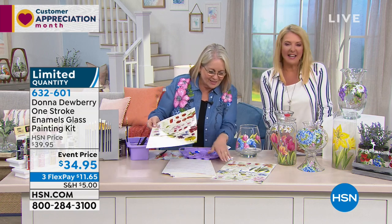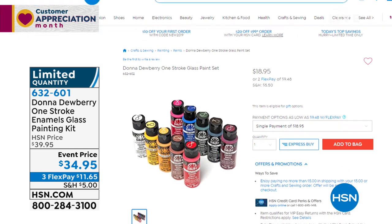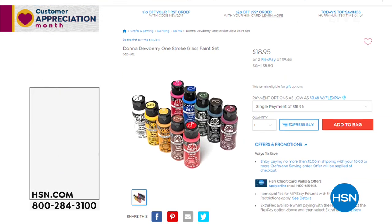All right, we're going to wrap this one up. We have additional paints available — forget-me-nots, that's very sweet. If you'd like to get more of the glass paints, there's a set of 10 that you can pick up.